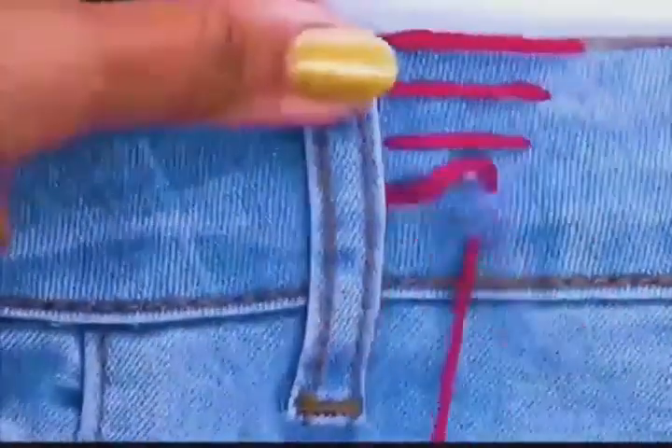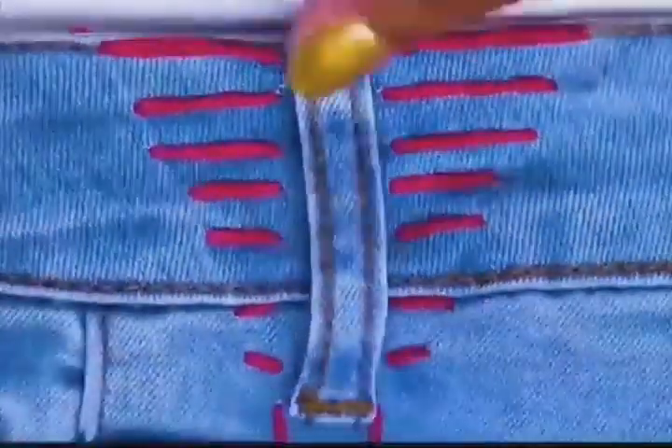If the waist of your pants is too big, use a needle and thread to sew a few stitches like shown, then pull hard. The waist of the pants will shrink.